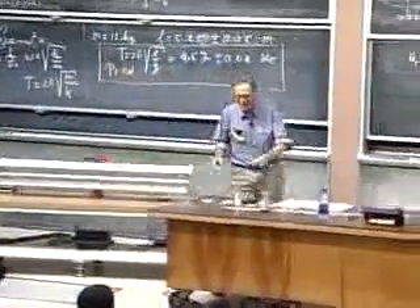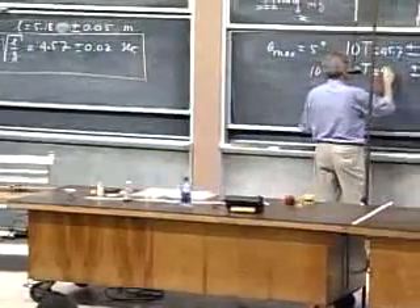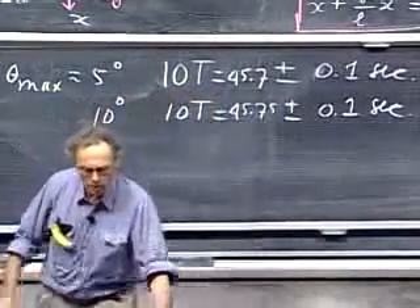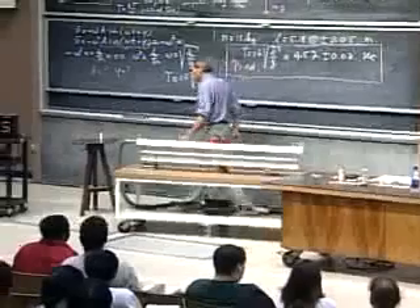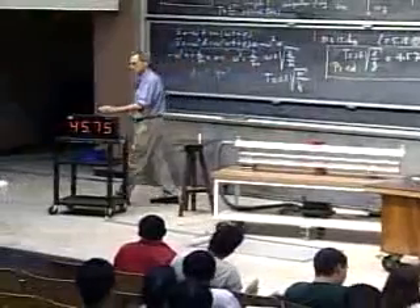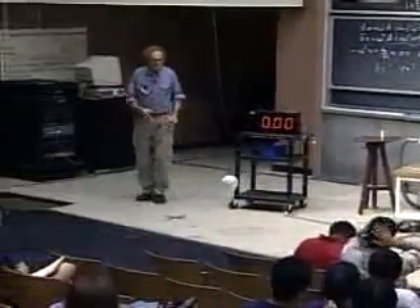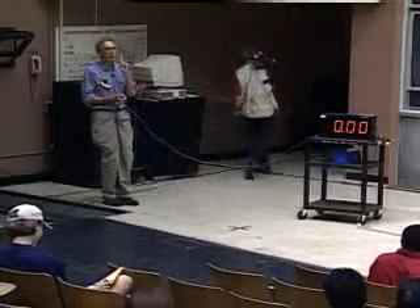One of the most remarkable things is that the period of the oscillations is independent of the mass of the object. That would mean if I join the bob and swing down with it, you should get the same period — or should you not? Have you thought about the fact that I'm a little taller than this object, so effectively the length of the string may be a little less if I hold my body up, making the period a little shorter?